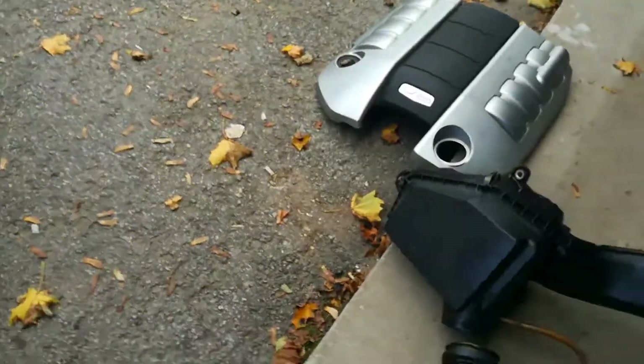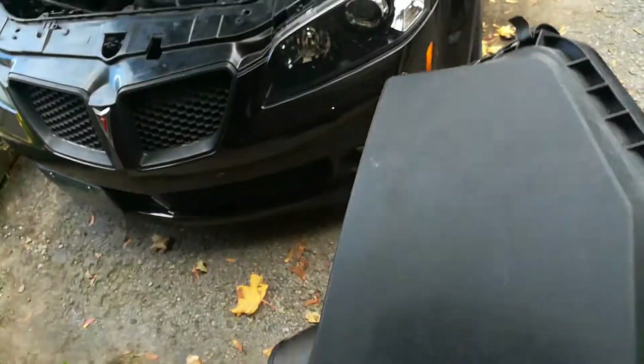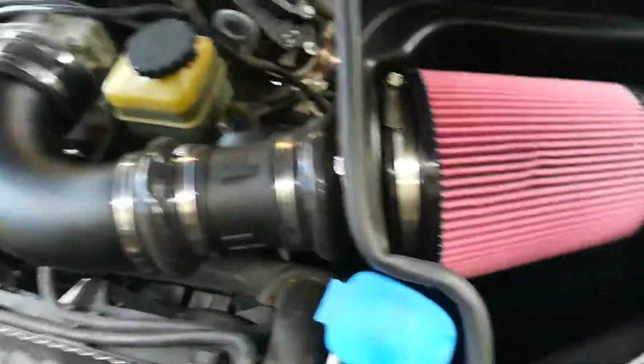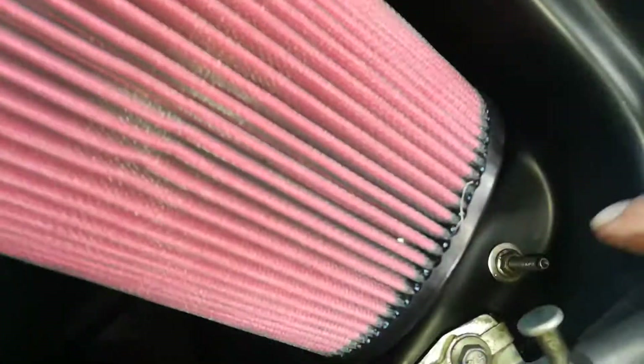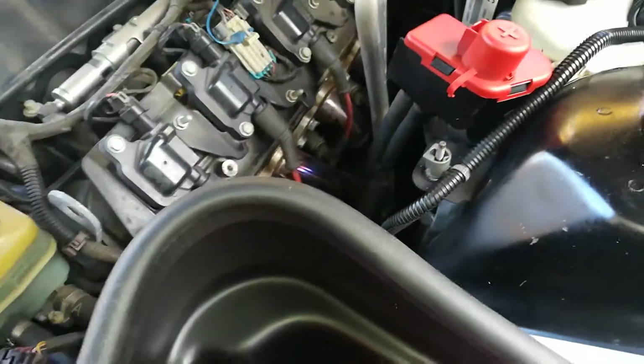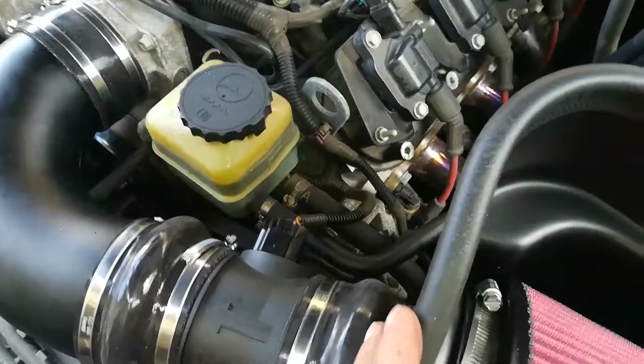As you can see here, this is the old airbox. The airbox tucked into this area here was only held together with two bolts — one which is right there and the second which is right here. Once you remove those two bolts and you remove the ductwork where the mass airflow sensor is, this pulls out.